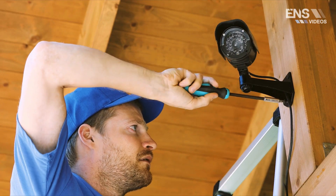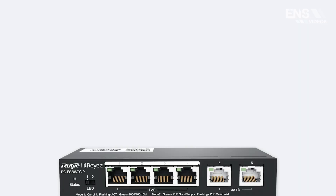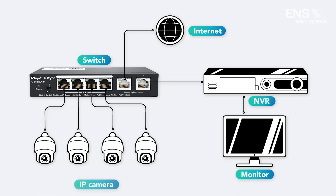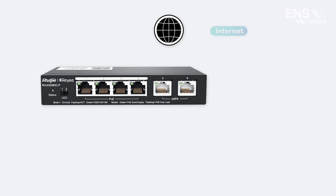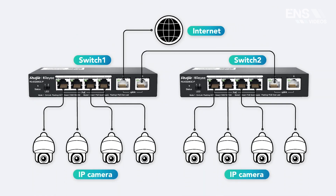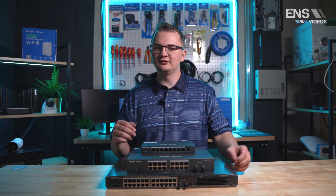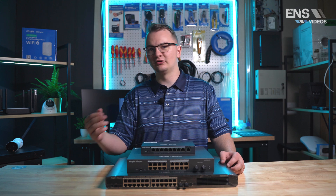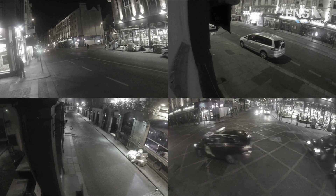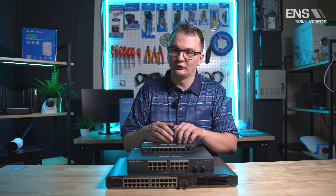Another effective use of the Smart Series switches is through CCTV. A lot of CCTV technicians still use unmanaged switches on installations, but unmanaged switches can be limiting and difficult to troubleshoot without being on the actual job site. For example, let's say you've installed a 16-channel camera system and your customer calls to let you know the system is down, or maybe just an individual camera is down.